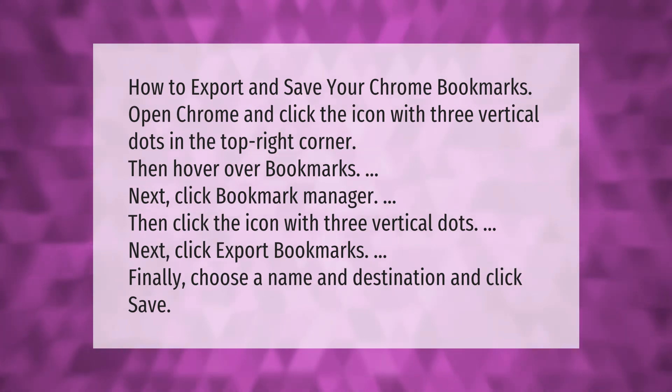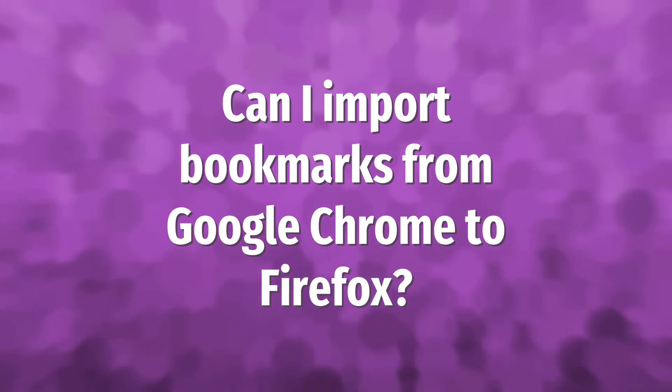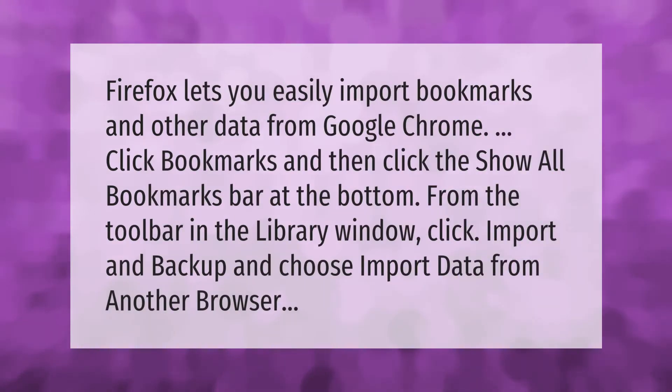Firefox lets you easily import bookmarks and other data from Google Chrome. Click Bookmarks and then click the Show All Bookmarks bar at the bottom. From the toolbar in the Library window, click Import and Backup and choose Import Data from Another Browser.